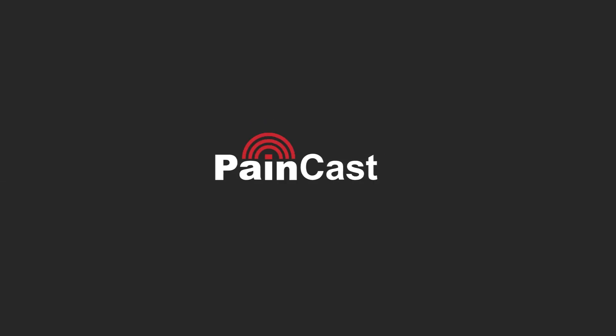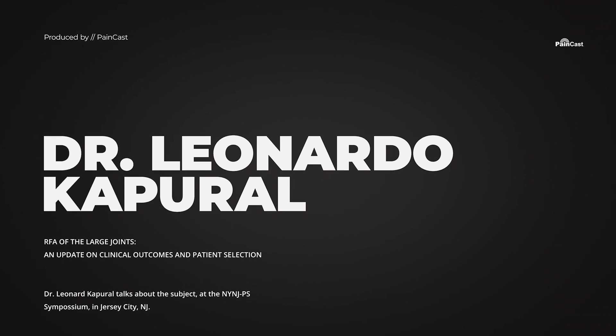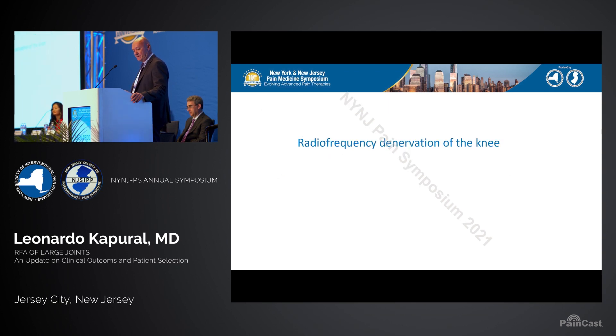Some of the learning objectives we're going to discuss: who are the candidates — Karina just covered this so nicely I don't have to go back to it too much — but also providing some appropriate denervation technique and talking about the outcomes, at least the data that we have right now.